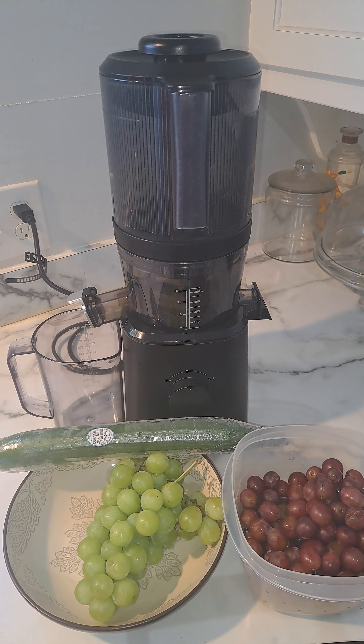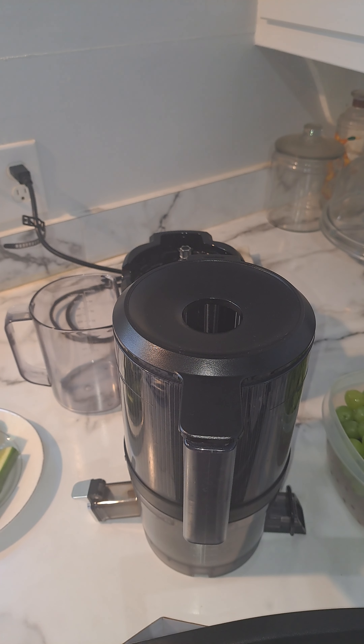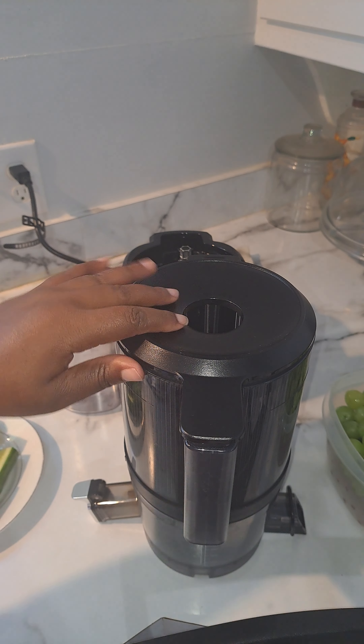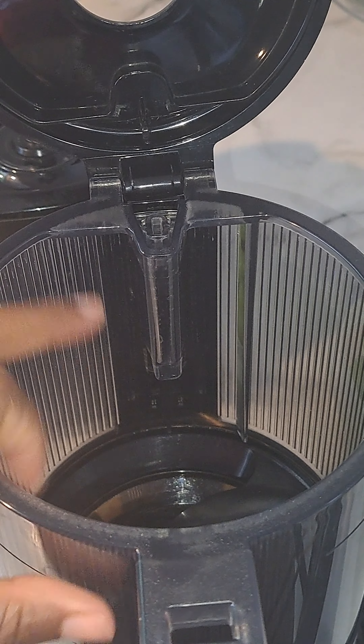I'm just going to put them in here. I actually had to reorder another container for the pulp because it fell — I don't know if you remember from the last video. I forgot to reorder it but it's on order, so I should have it hopefully next week.